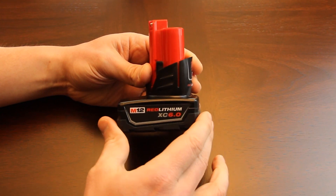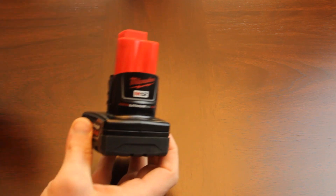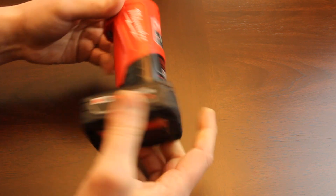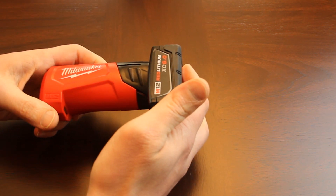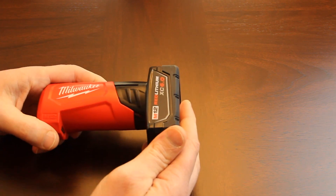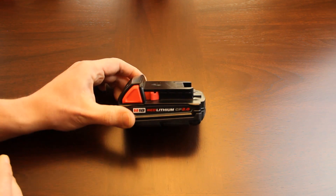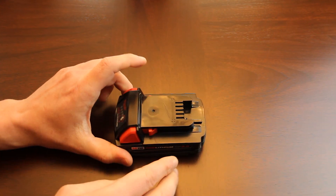The 6 amp-hour battery snaps into the power source just like the other batteries. It's actually an interesting battery because when you have it in your jacket or sweatshirt horizontally, it conforms to your body — it's not as awkward as it looks.